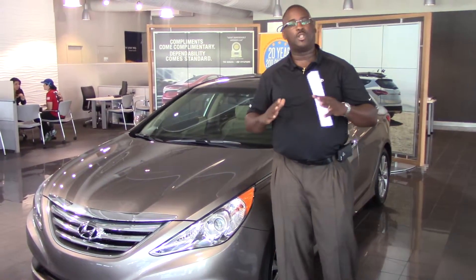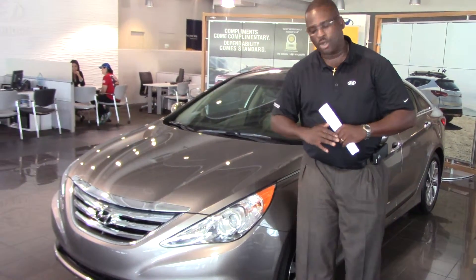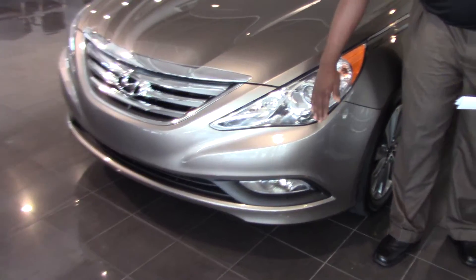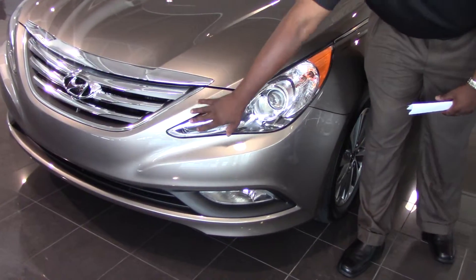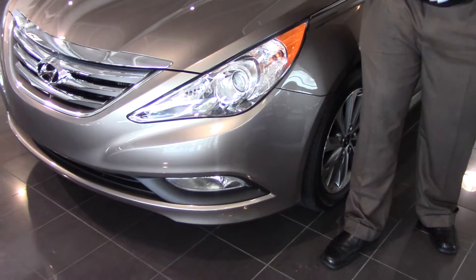We're going to discuss five specific colors and trim packages. I want to show you this beautiful gold that we have in the showroom for you. Starting with these beautiful headlights — Hyundai wrapped the headlights completely around the vehicle to give you the fluidic design, which means the car is always in motion.